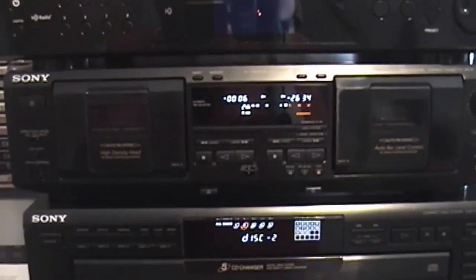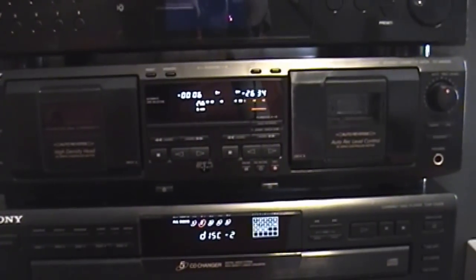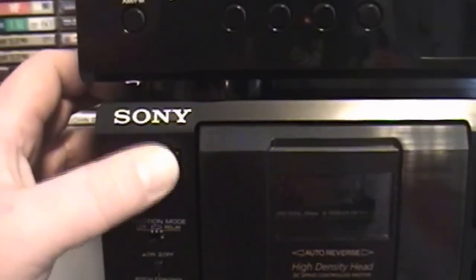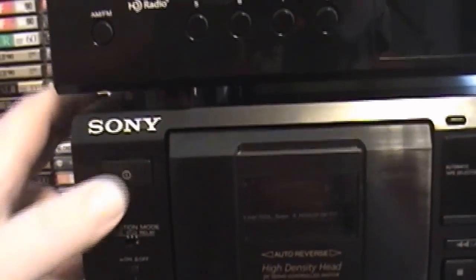Unfortunately, I will not be able to demonstrate its sound quality because of copyright infringement. But I digress. So let's start over here — just got the normal power button here, this is not a soft power button, it's an actual switch in there.